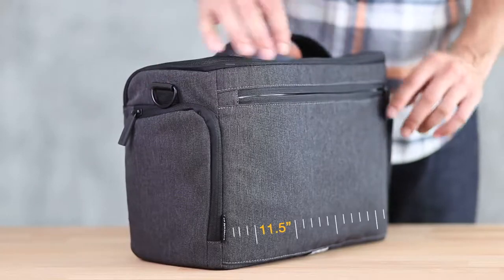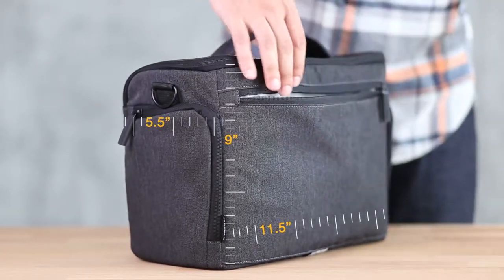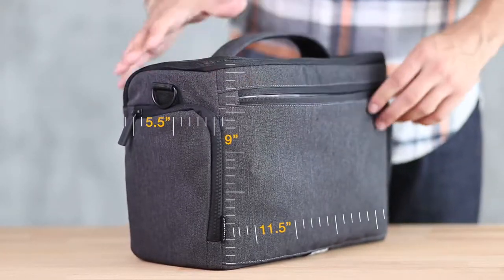At 11.5 inches wide, 9 inches high, and 5.5 inches deep, the spacious main compartment can handle any gear configuration.